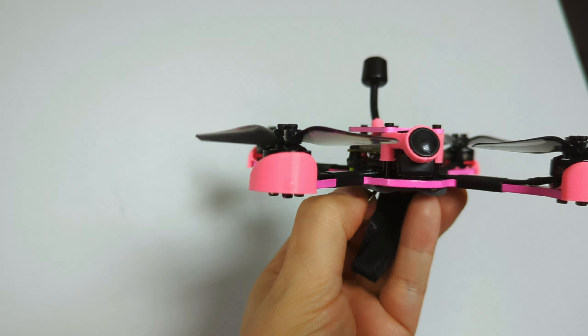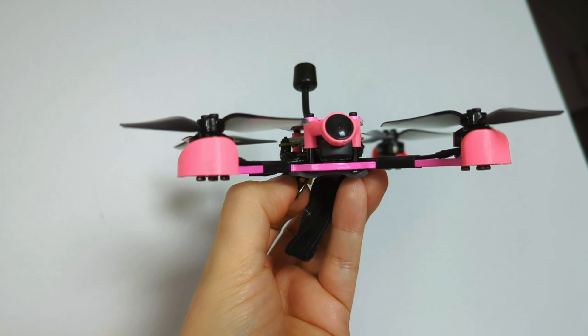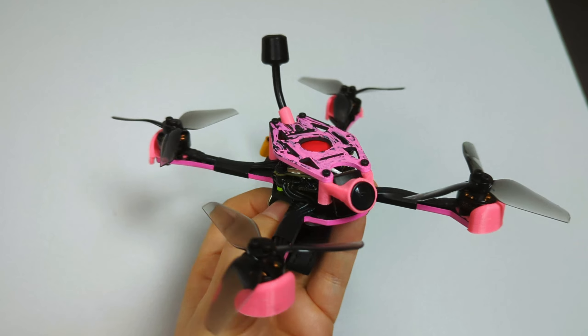It has bumpers that protect the frame and they protect the motor. Small and tight. I call them booties or boots, so the drone has nice little boots that protect it.